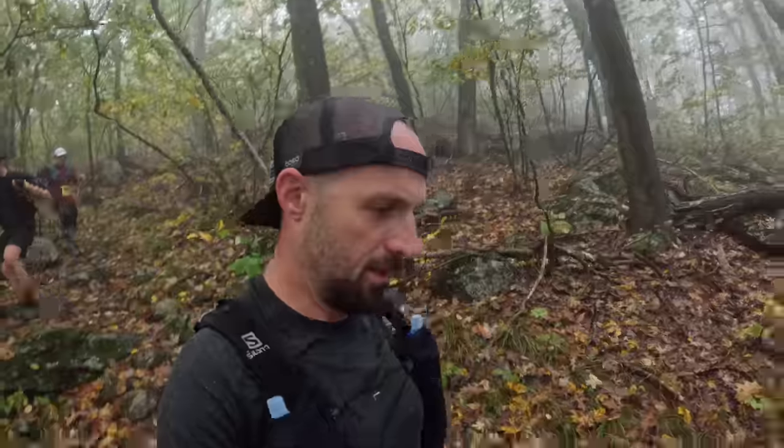Can you run a 100-mile ultra marathon with the Apple Watch Ultra 2? I set out and ran a race to try to figure that question out, and it turns out the short answer is yes, and the long answer is it's kind of complicated.